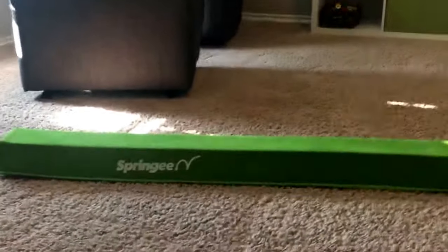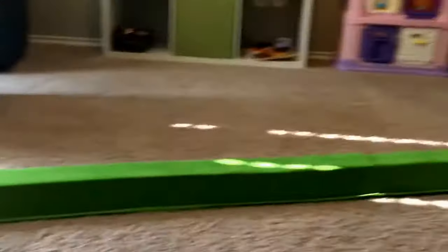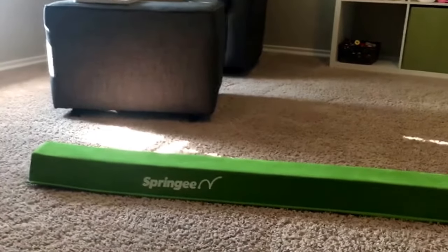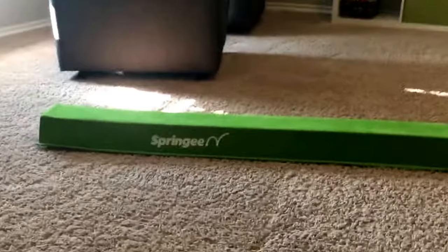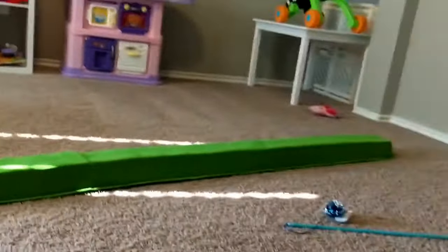Hello everybody, today I am reviewing this springy nine-and-a-half-foot folding balance beam. I got this discounted in exchange for my honest review, and I had just taken my kids to a little baby gym and thought this would be a really neat addition to our playroom.